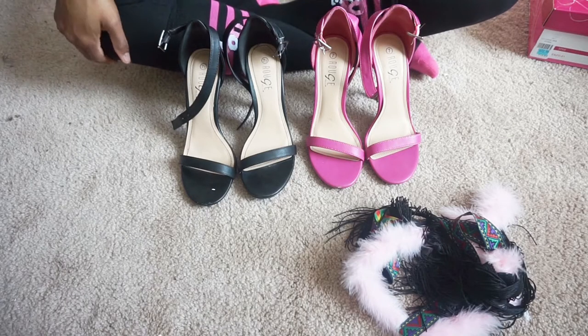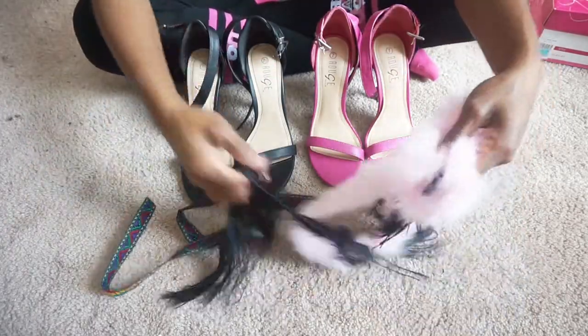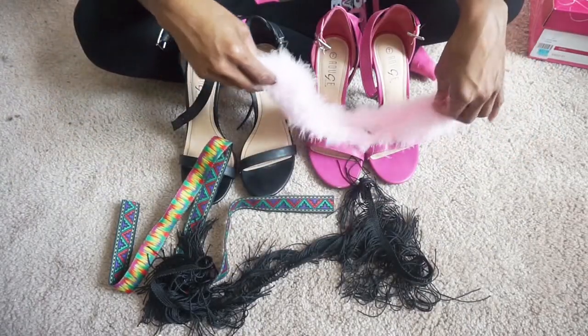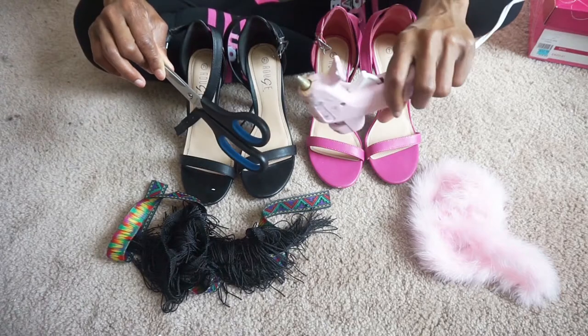For this video, you're going to need shoes, of course, and trim. I'm going to be using that tribal print trim, fringe, and the pink fur trim. You're also going to need scissors and a hot glue gun.